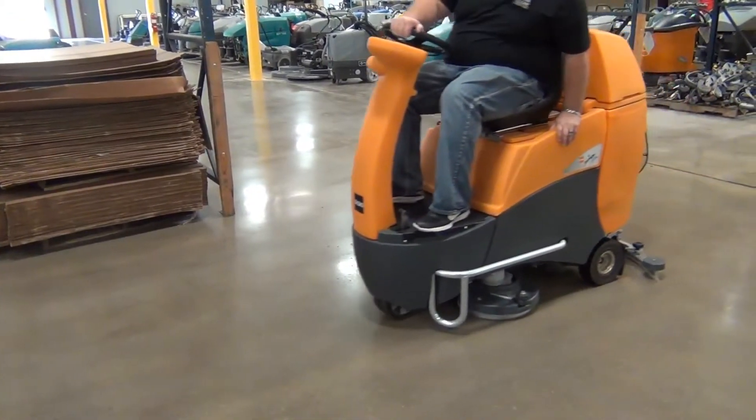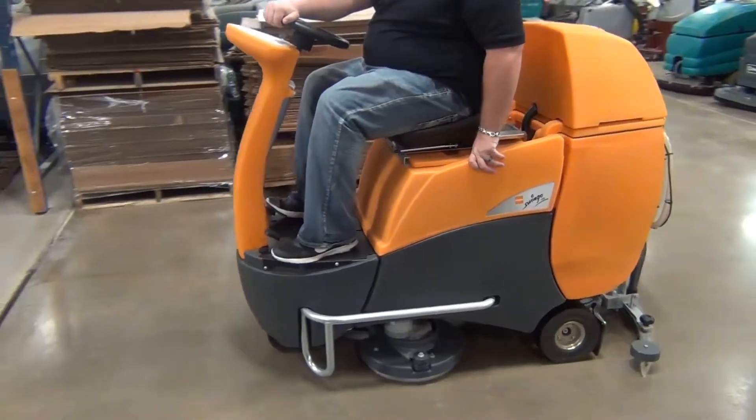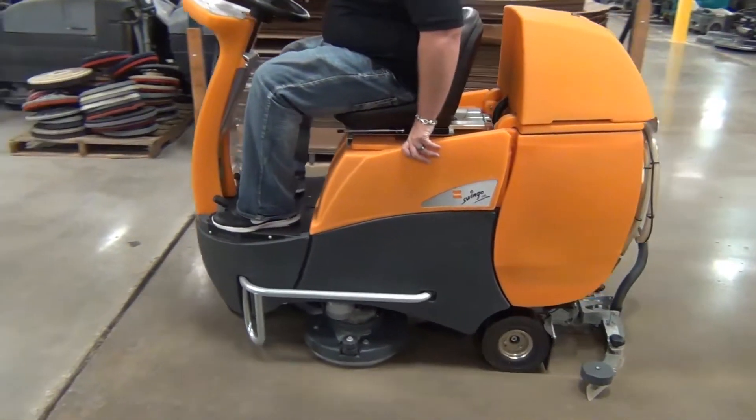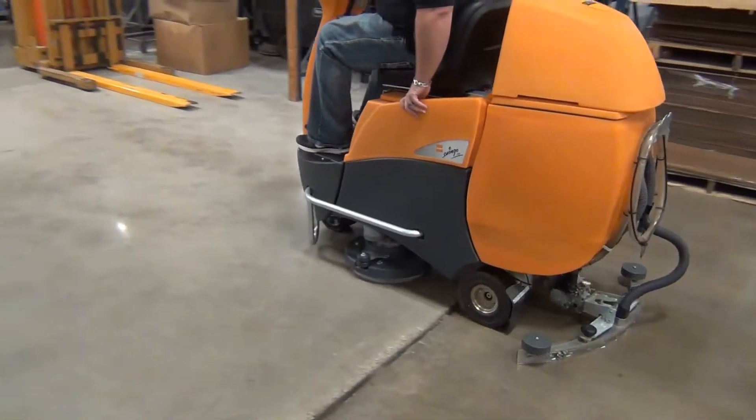The Taski Swingo 2500 has a working width of 28 inches. The squeegee width is 37 inches. The solution tank bag system is 25 gallons, and the recovery tank bag system is 25 gallons.